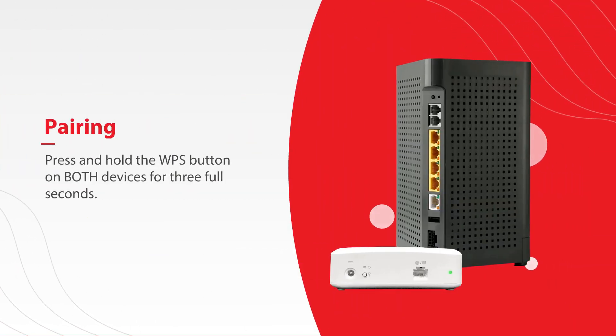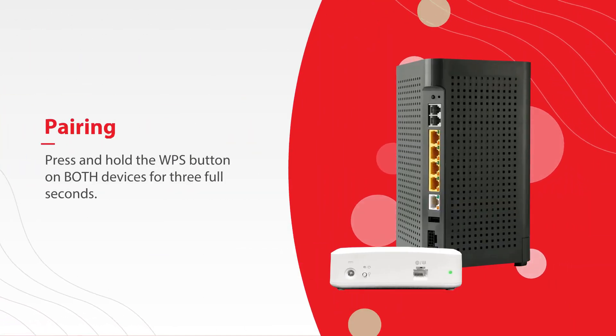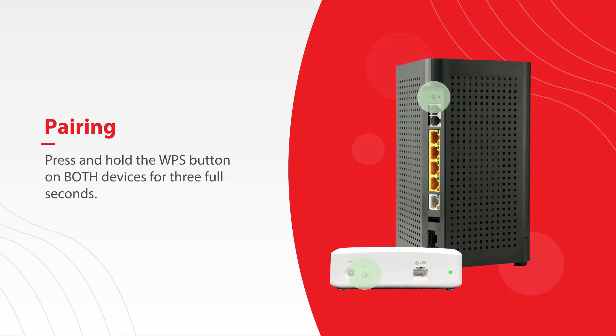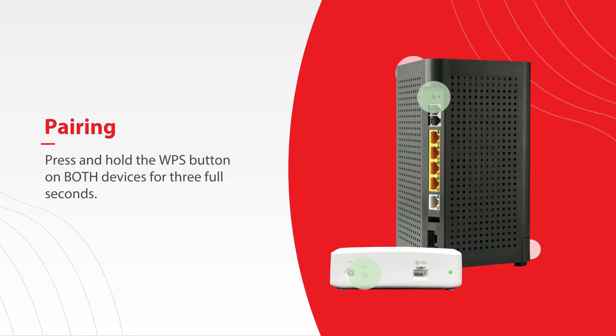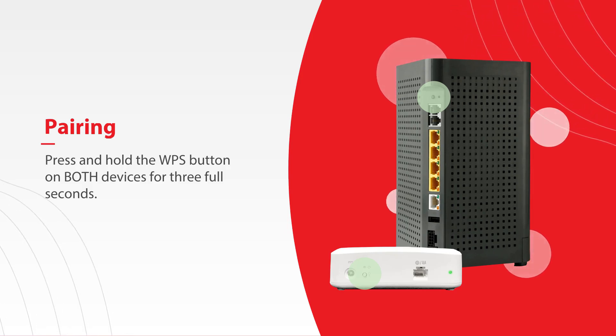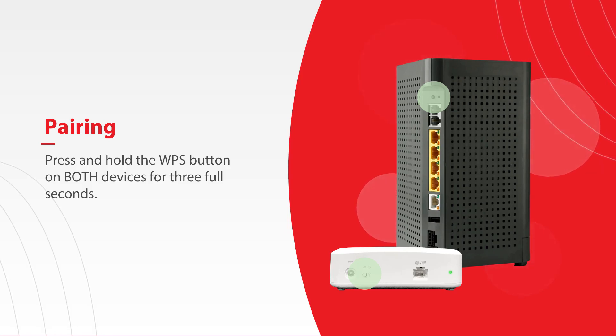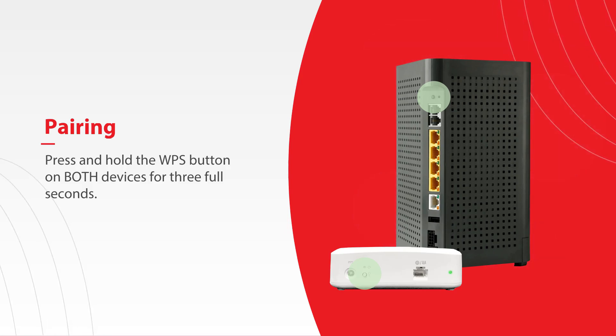Next, you'll want to pair your mesh to your main system. To do this, you will need to press and hold the WPS button on the mesh, and then on your main system for 3 full seconds. You'll need to push both buttons within 30 seconds of each other. It works best to pair them in the same room, even if you're going to move the mesh to a different location.